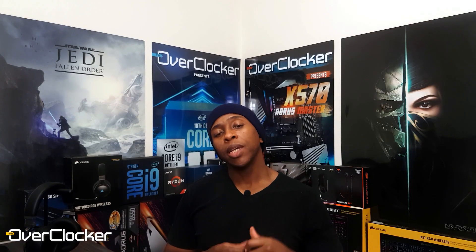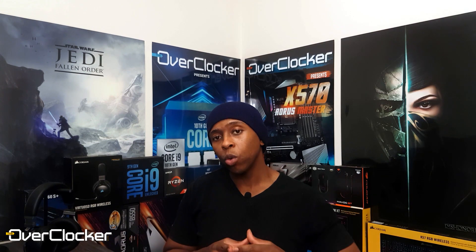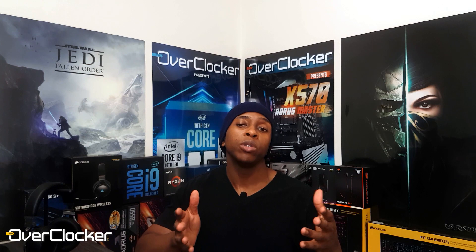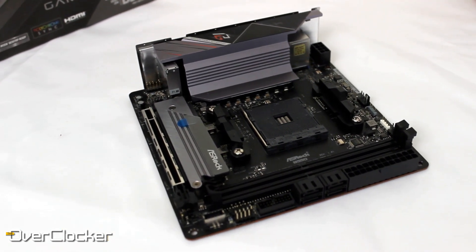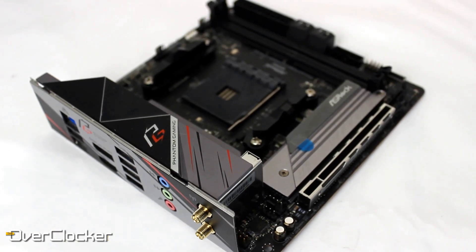Hey everybody, Neil once again from the OverTalker magazine with the first review of 2021 — happy new year and all that good stuff. Here's to 2021 being a significantly better year for all of us than 2020 was, and even for hardware I suspect it's going to be super awesome. So for the first review of the year I'm bringing you the ASRock B550 Phantom Gaming ITX/AC — I'm not going to call it that throughout this review, that's just too long.